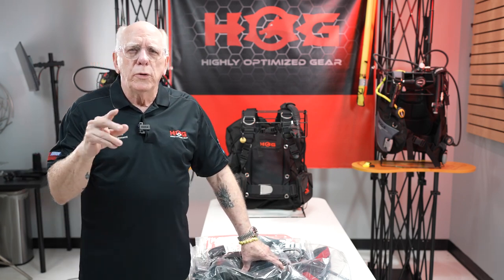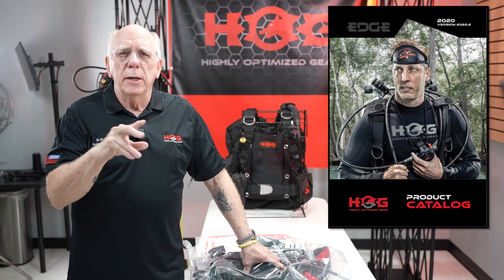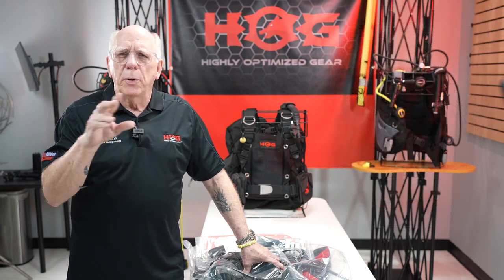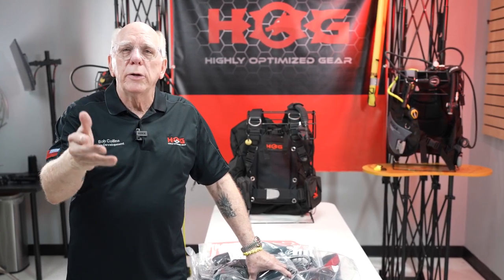What you're going to do is you can look at that PDF, or you can go to the website and go into the Consumer Guide and take a look at the parts and pieces. You're going to be ordering a unit based on the way you dive.